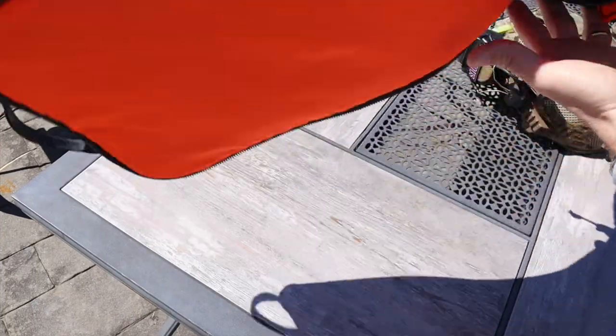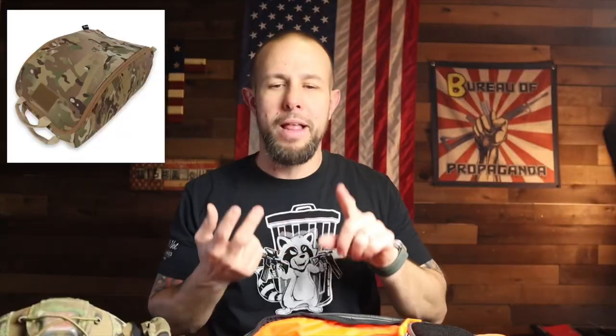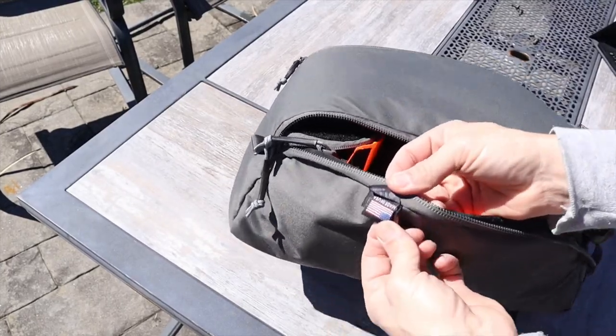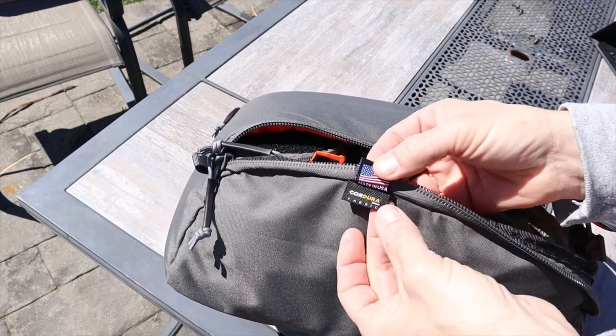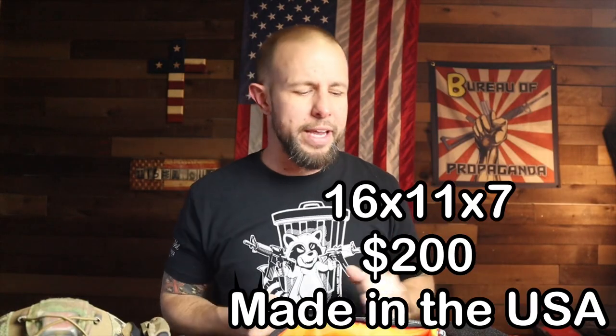Colors available: multi-cam, black, multi-cam, OD green, tan, Poppies of War — which is probably the one you should get — and this gray one. They are very low-viz; the bag doesn't scream 'tactical' or 'I have ten to twelve grand of night vision in here.' Dimensions are 16 by 11 by 7 inches. It's $200, and it's made in the USA — that's why it costs $200.